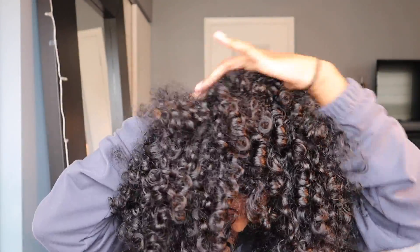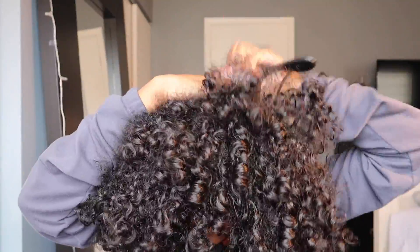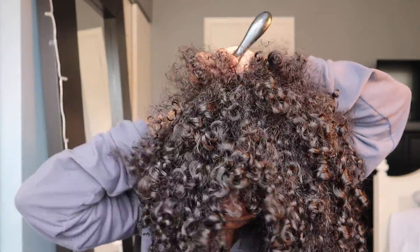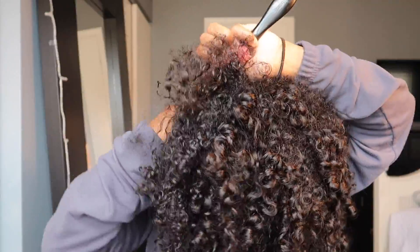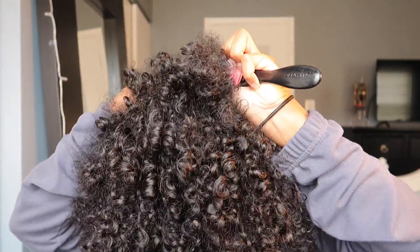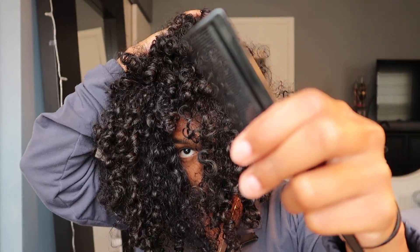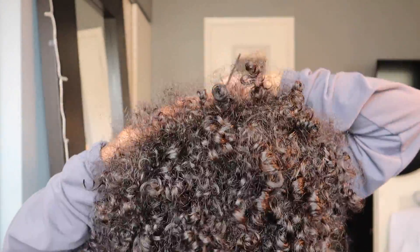Then you want to rub it in the back of your hair, up and down. Then you want to take your hard brush and brush the back of your head towards the ceiling or the sky or whatever. Brush the back of your hair up. If you're having a little trouble, get a comb and comb it through in the same direction.